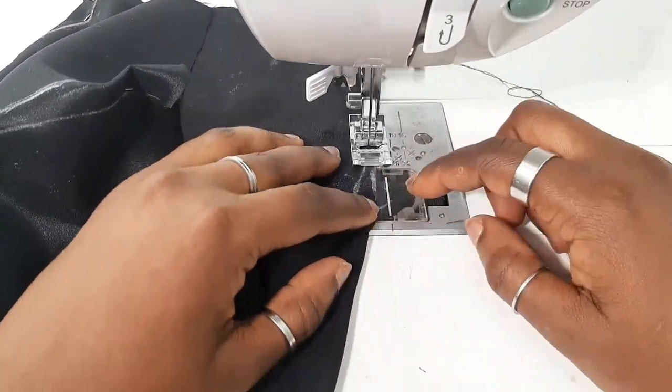I usually like to start from the side seam or the waistline and sew all the way to the dart point.